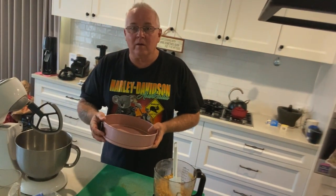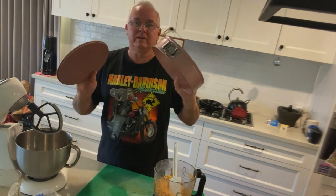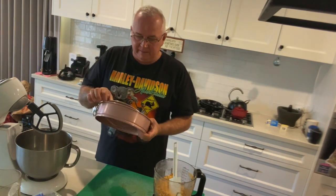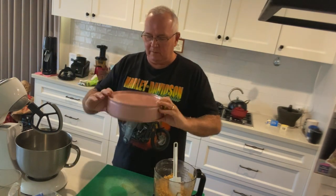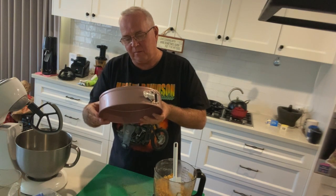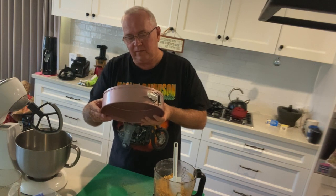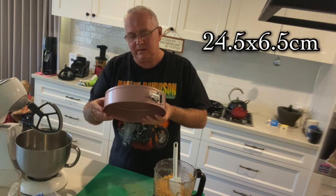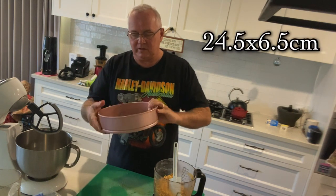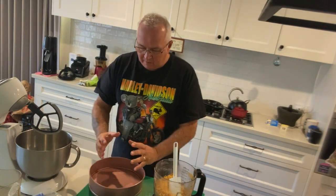A springform pan is a round pan like this — it doesn't have to be pink, but I thought that would be really nice. This size is nine and a half by two and a half inches, or 24.5 by 6.5 centimeters — so 24 centimeters wide and six and a half centimeters high.